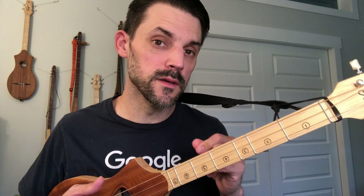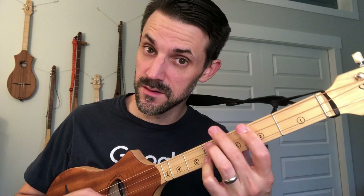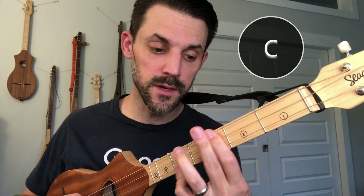For the second verse, I'm just going to throw in that B minor. When I play this B minor, I play the C chord a little differently. For the B minor, you just move up one fret and now you've got your C.